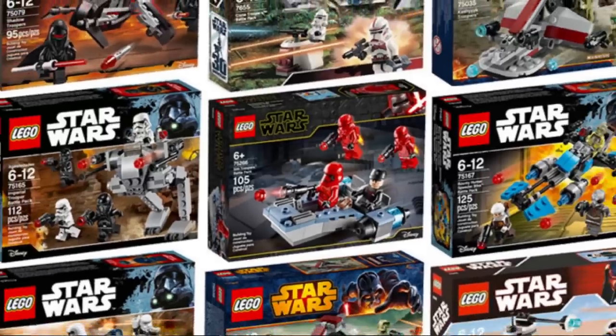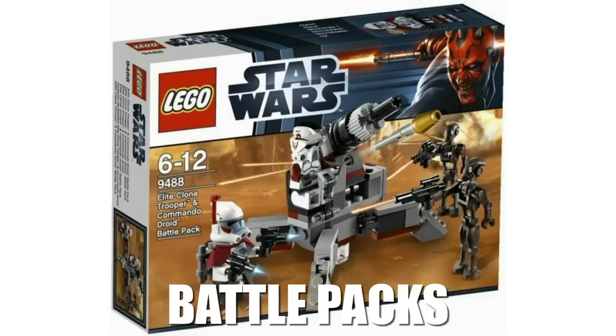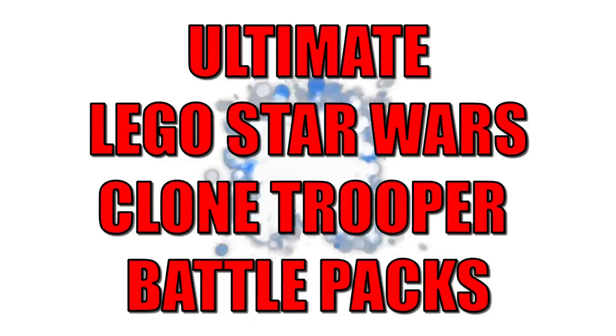LEGO Battle Packs are among the most popular in the LEGO Star Wars community, specifically LEGO Clone Trooper Battle Packs. It being the last day of 2023, I want to dive into the ultimate LEGO Star Wars Clone Trooper Battle Packs LEGO could release in the new year. Let me know down below which one of these is your absolute favorite once you watch it all.